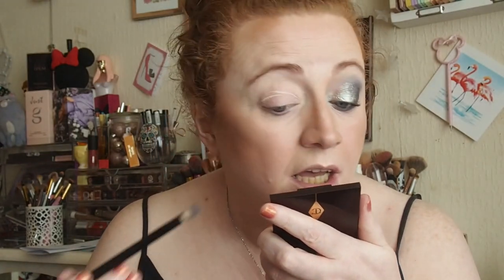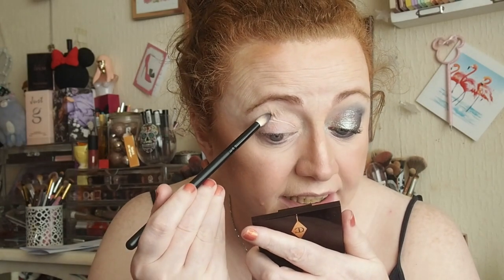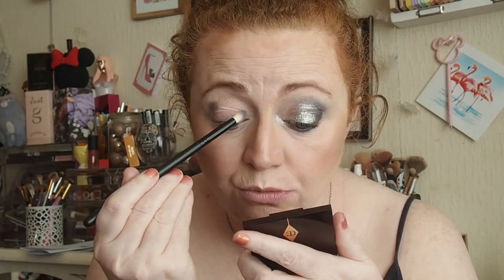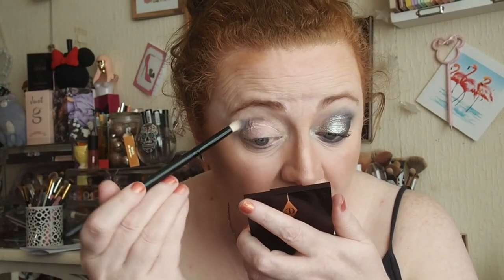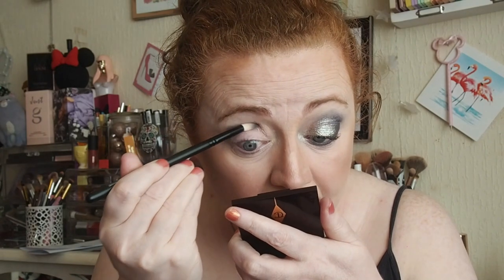I'm going to go in with On The Rocks, that one there, and I haven't used that shade before. I'm going to zoom in. I'm using my Charlotte Tilbury mirror because I don't know where my other mirrors are. So kind of like patting it into the crease. I didn't go all the way into the inner corner though because grey is quite a dark shade - I don't want it to be really really dark. So I'm patting it.